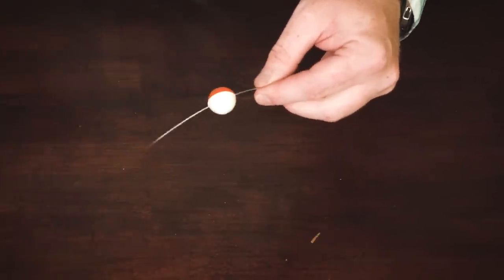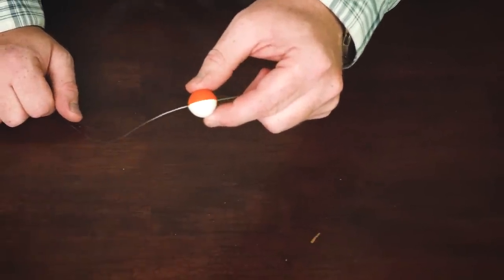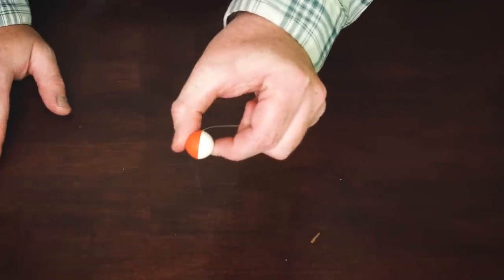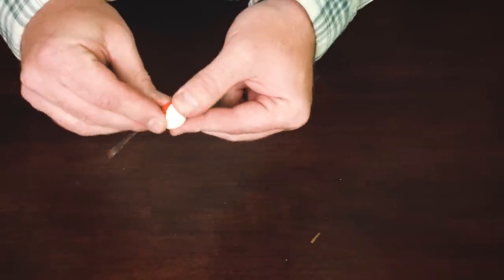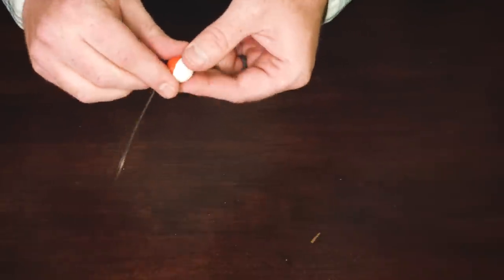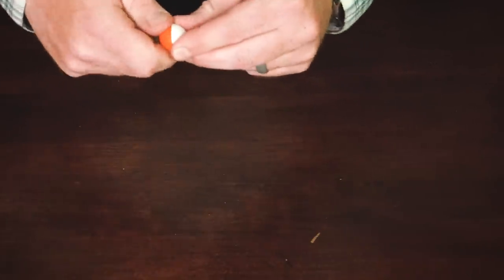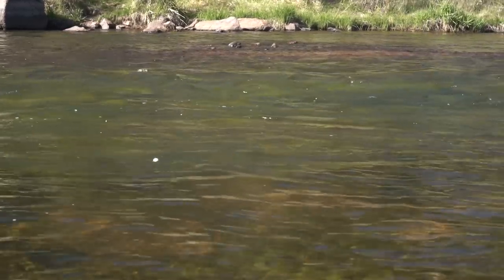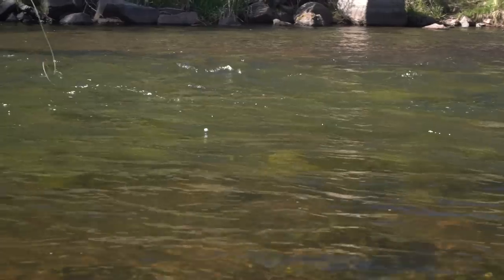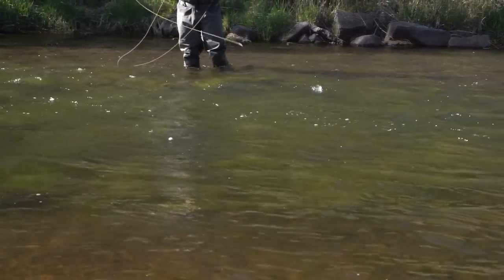One of the nice things about the Oros is they come in a single tone — white, orange, or pink. I like to take them apart and mix them up to create a two-tone drift identifier so you can see which way your indicator is riding and get an idea of where your flies are underneath, which is a really cool feature. It's also super simple to move — just lightly unscrew it, move it up six inches, tighten it down, and start casting. Comes in the same three sizes: half-inch, three-quarter, and one-inch. It is a bit denser than the Airlock, so it lands with a slightly heavier splash, but it's very buoyant and great for holding up heavy nymph rigs in fast water.